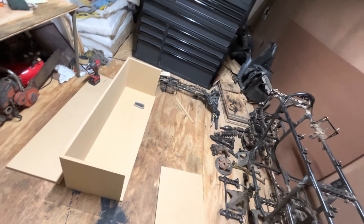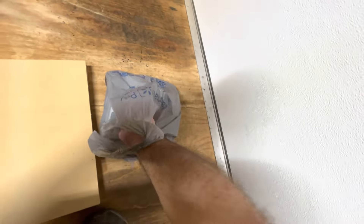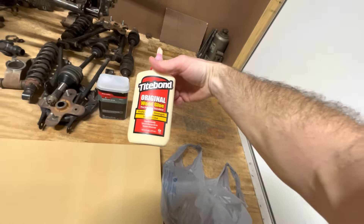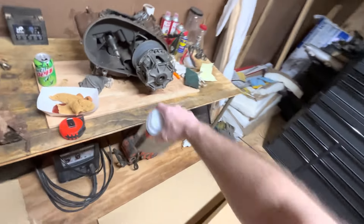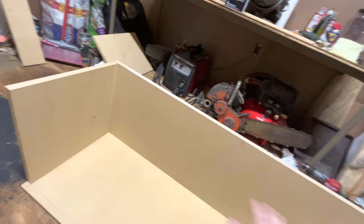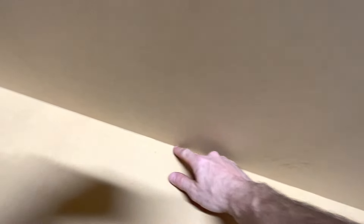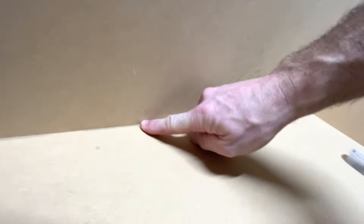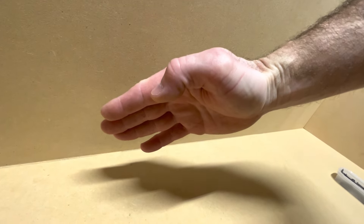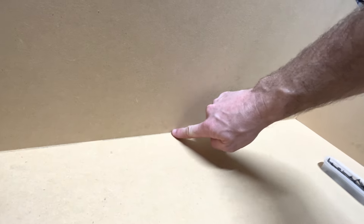Right now I'm pre-drilling my holes. I went and got some Bondo and some wood glue - just the Walmart stuff, should be good enough. What I do with the Bondo is, once I get everything screwed and glued, in this gap right here - this 90-degree corner - I lean the box up on its side and ever so slightly fill this with fiberglass resin.